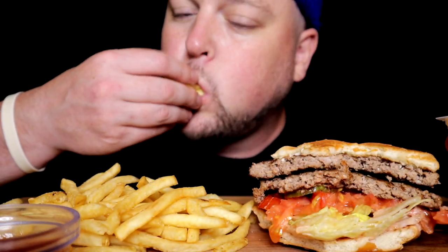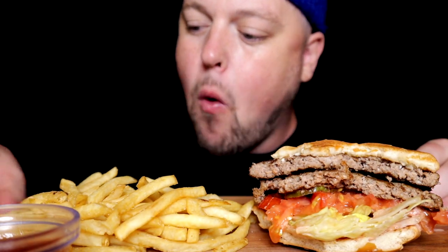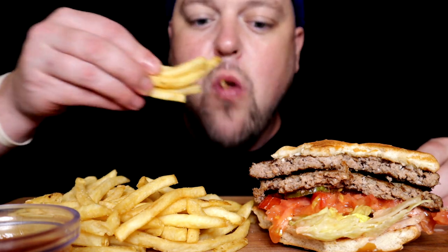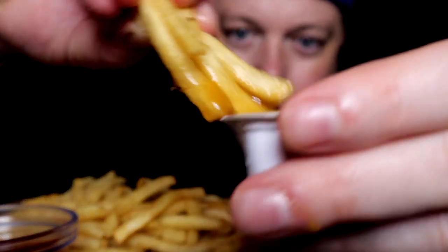Grab a few saucy fry bites with that sweet and sour drizzle — not drip, drizzle.